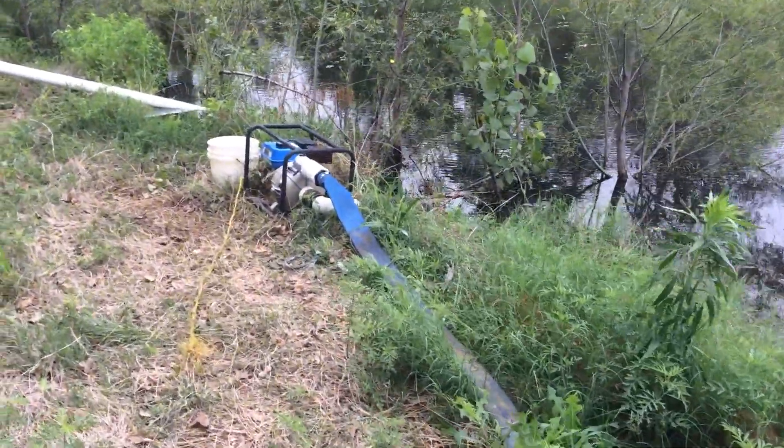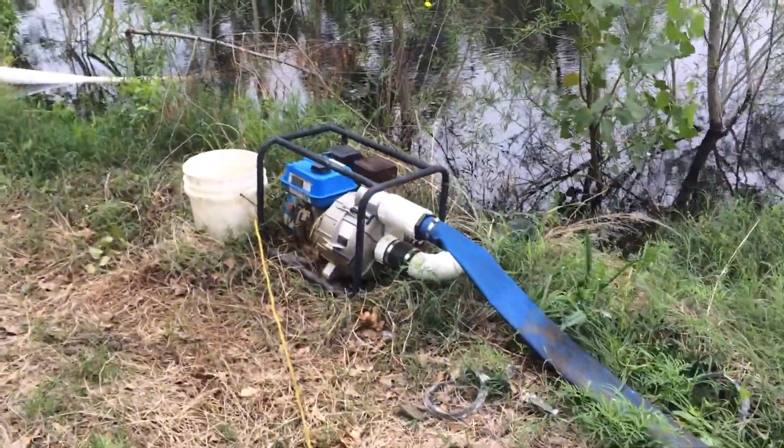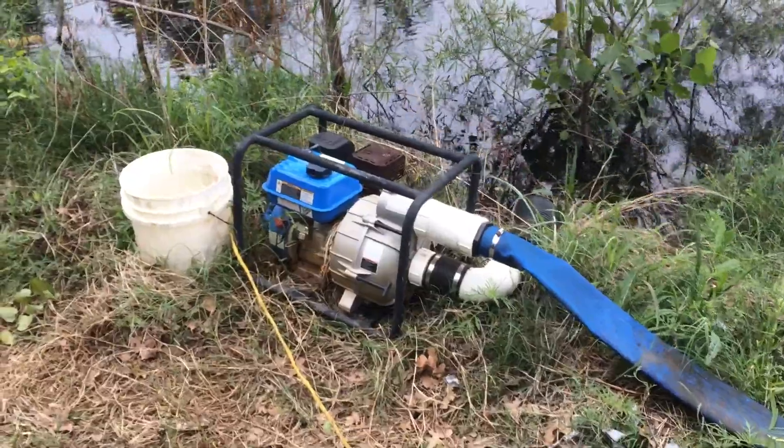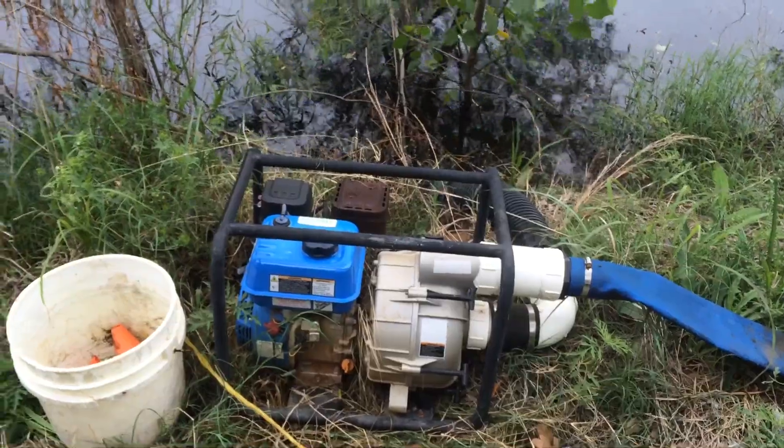Here is the last casualty of the previous system. It flew a gasket two or three days ago.